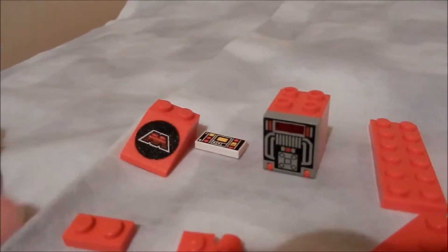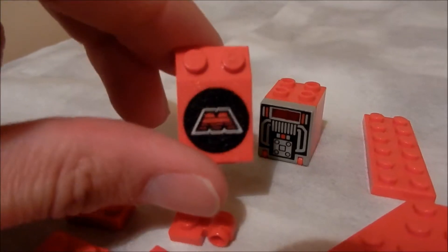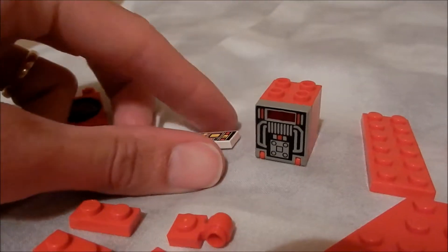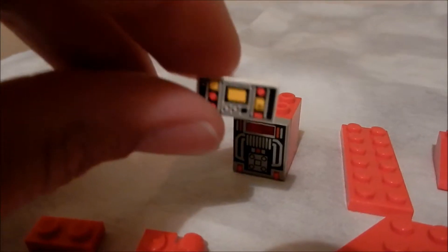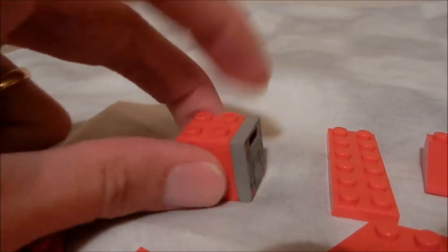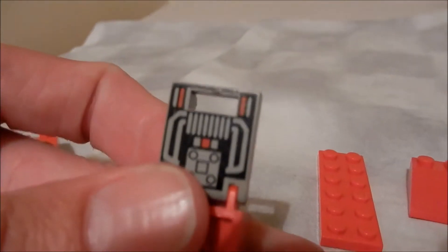There are three printed pieces: this sloping brick with the Emtron logo, a small 2x1 flat tile which is a control panel, and the front of this post box. Some very nice detail there.